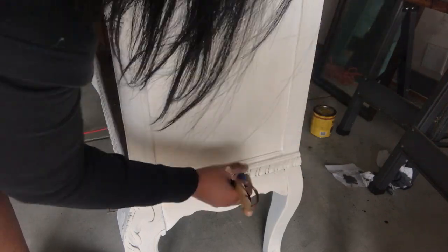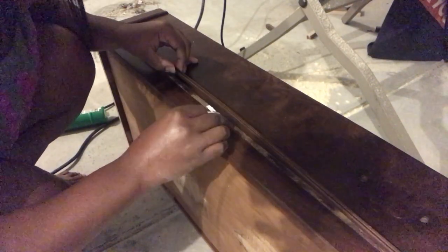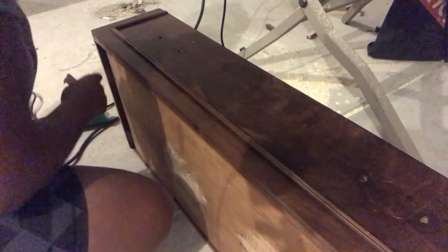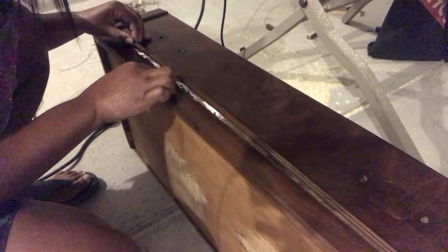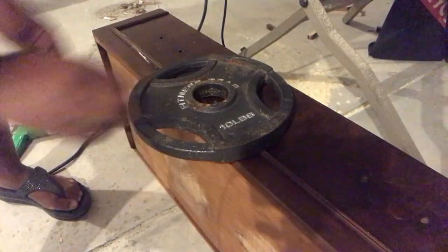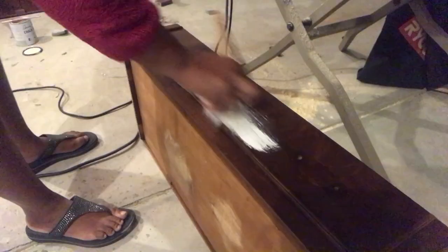Now we're going to use our gorilla glue and I'm going to glue back on the trim that is coming off this dresser. I'm just smoothing it on there and then I'm going to take my weight and leave it on there for about 30 minutes to dry.